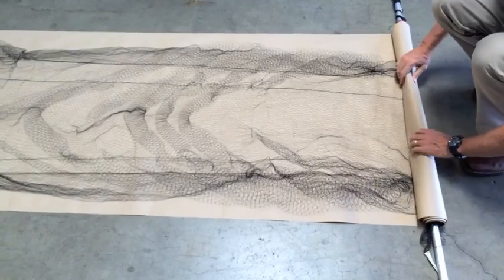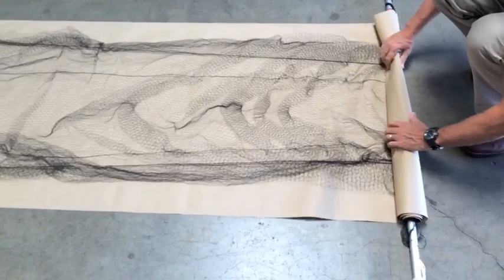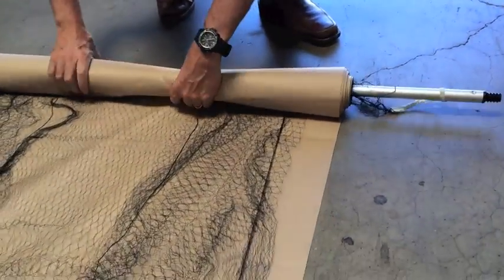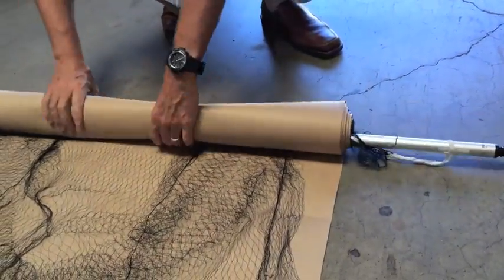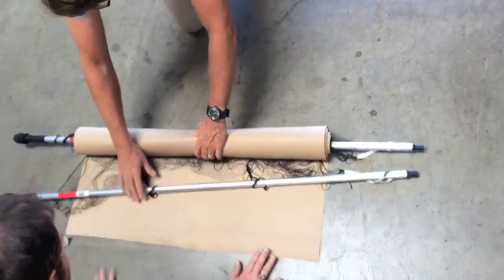Carefully roll the net and sheet together around one of the poles. This is easiest with one operator rolling the net and the sheet together while the other keeps the loose ends straight and contained within the sheet. Do not discard the sheet — it must be used every time.